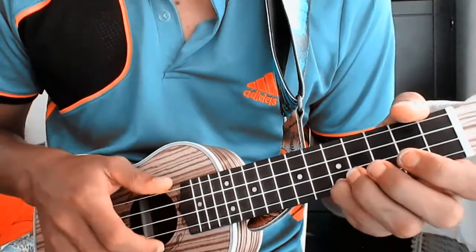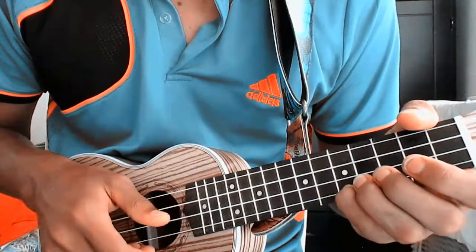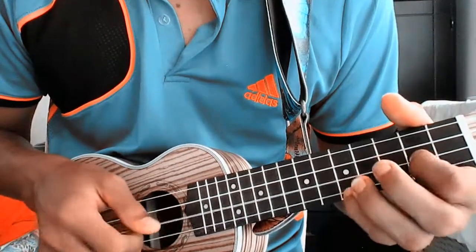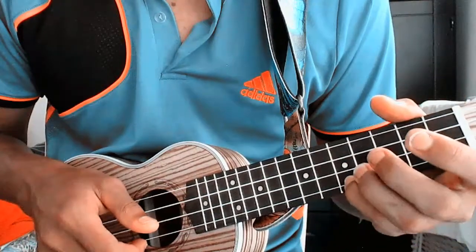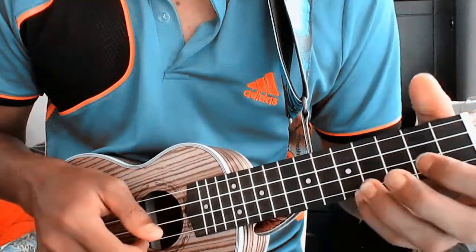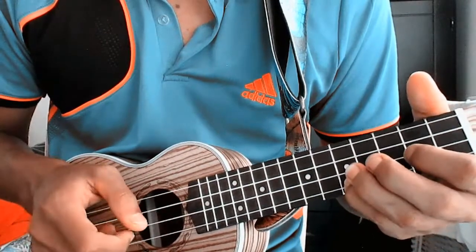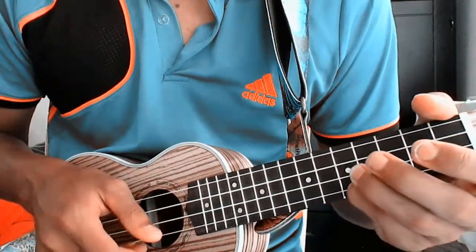Lo que haríamos es tocar la primera cuerda traste 5, y tocar al aire. Sería: traste 5 y tocamos la cuerda al aire, y con el dedo 1 en la segunda cuerda, traste 2 de la segunda cuerda. Sería: traste 5 al aire, segundo traste segunda cuerda, se repite al aire, segundo traste, segunda cuerda, y terminamos quinta cuerda y al aire.